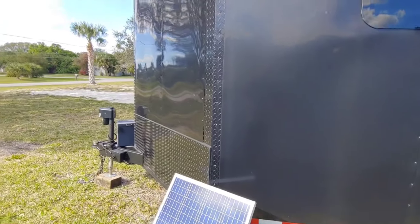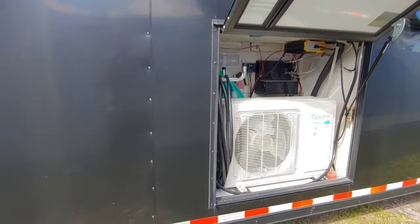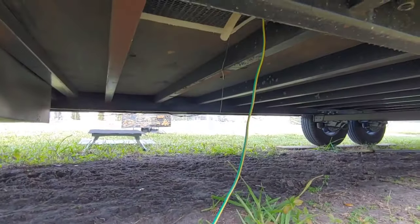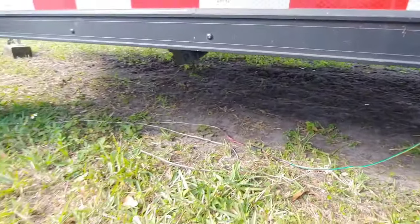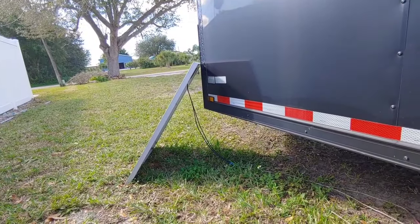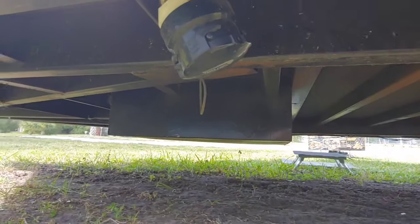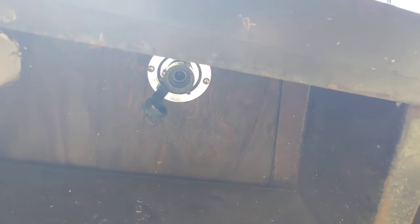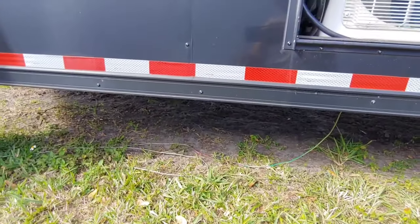On the outside, that's pretty much it. For the bottom of the trailer and all the connections, here is the solar panel wire — it's pretty long so you can move it around and get to the sun. There's our panel, one 100-watt panel. And here is our sewer connection.